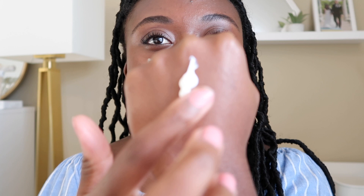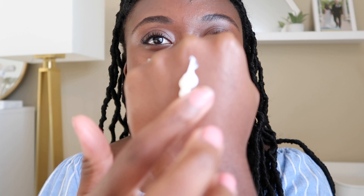Let me show you the texture. A lot of Korean sunscreens I've been trying have been milky, light, and watery — this one is not that. This one is very thick, as you guys can see. It goes on like a thick moisturizer; it feels thick and moisturizing but is still pretty lightweight.